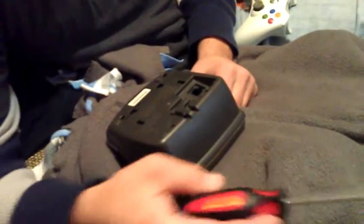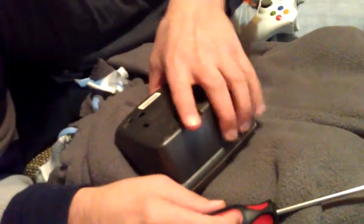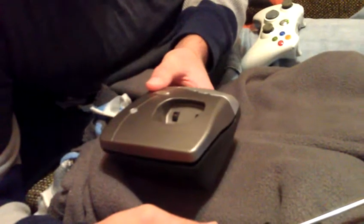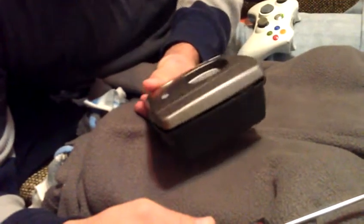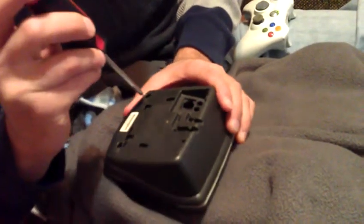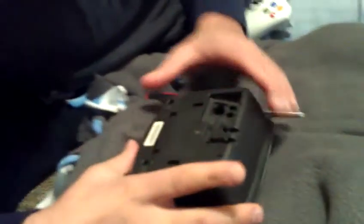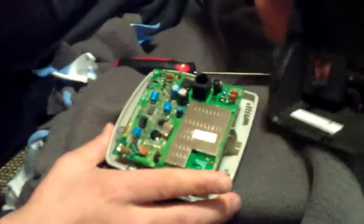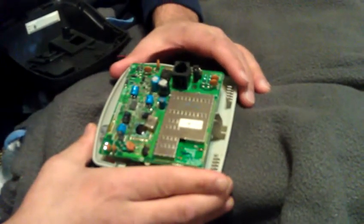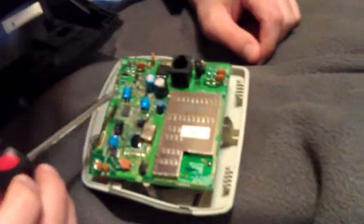Alright, I'm going to tear apart this model 5825 cordless VTech 5.8 gigahertz home telephone. I took these screws off here, here, and down in here, and unhooked the telephone cable. Let's take it apart — one, two, three, four. Alright, let's see what we've got.